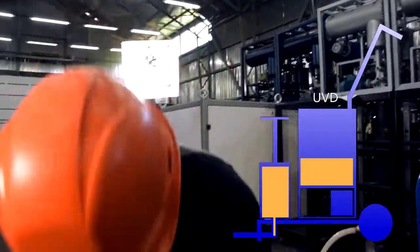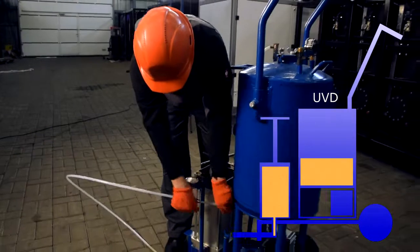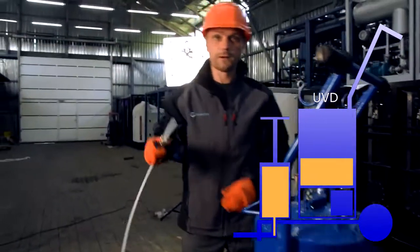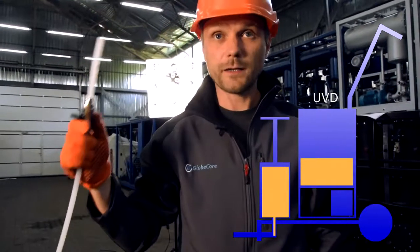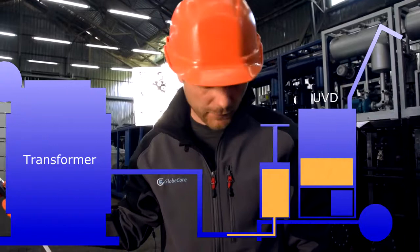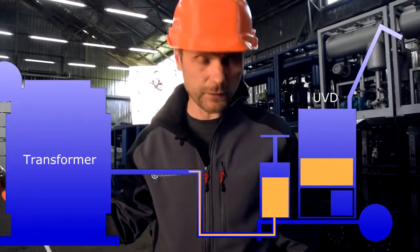And now we are ready for filling of oil. We close the valve and disconnect the hose. With the same hose we add oil — we connect it to the high voltage input and discharge oil by turning the piston in a clockwise direction.